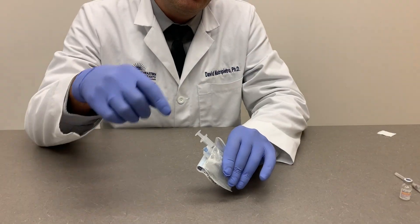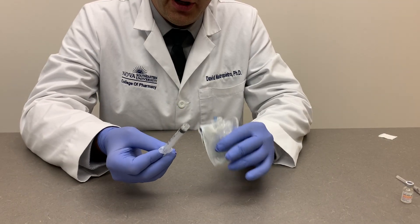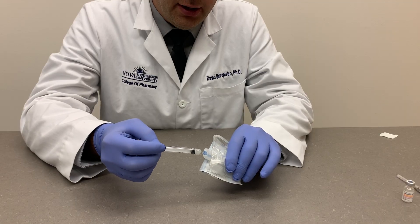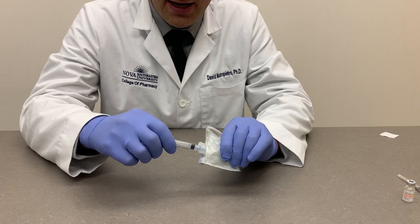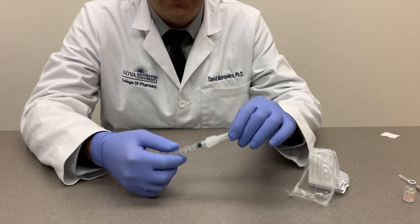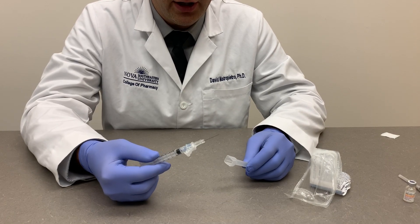If you have a needle and syringe packaged together, carefully remove the syringe — again, do not touch the tip of the syringe, which is the critical site. Quickly attach it to the needle using the luer lock for a firm attachment, and then the needle sheath can be removed.